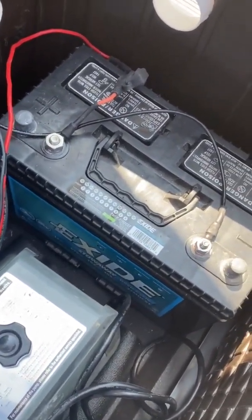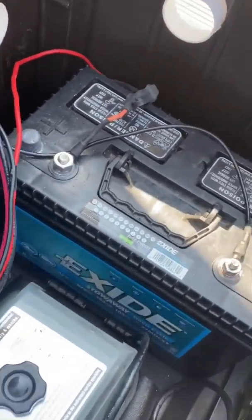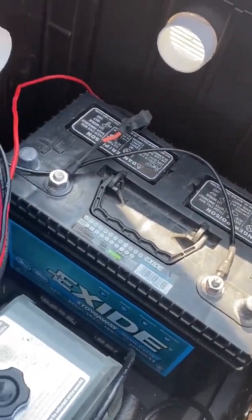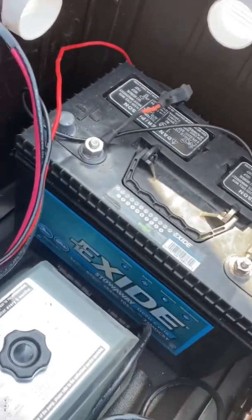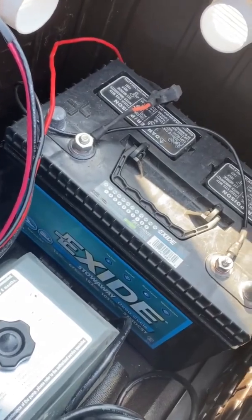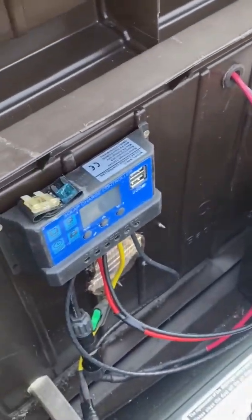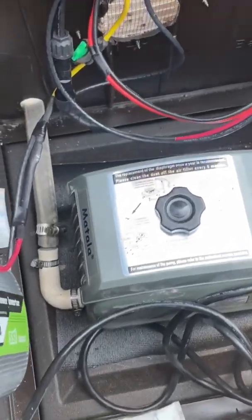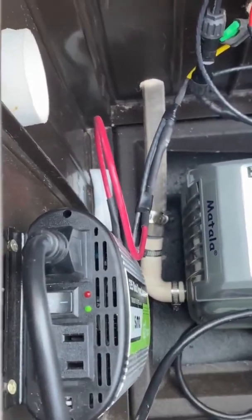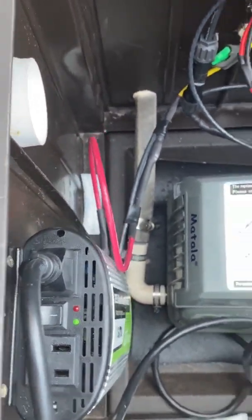That deep cycle battery was actually a used battery out of my cabin. It doesn't do a whole lot for this system other than running the charge controller — it does give you a few extra hours in the evening when the sun goes down. Its main purpose is just to run the solar charge controller.